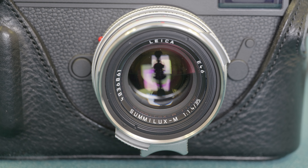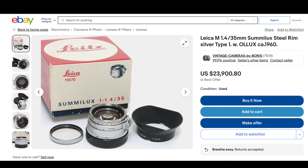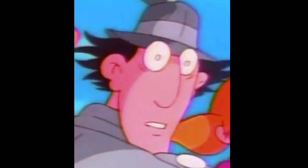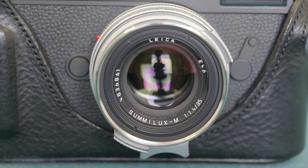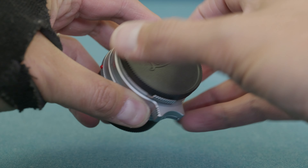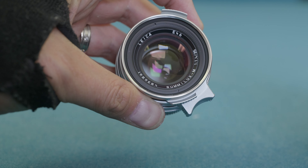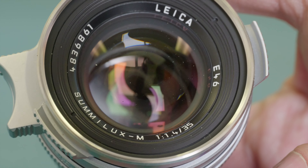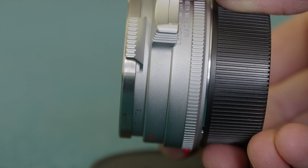Now let's talk more about the 35 Summilux Steel Rim Remake. You can go on eBay right now and find original copies of this lens from the 1960s going for more than $20,000. With demand being so high, I think it was a smart move by Leica to bring back the lens and sell it as a reissued classic. The steel rim reissue is essentially the same design as the original from 1961, except the optics have newer glass and modern coatings.